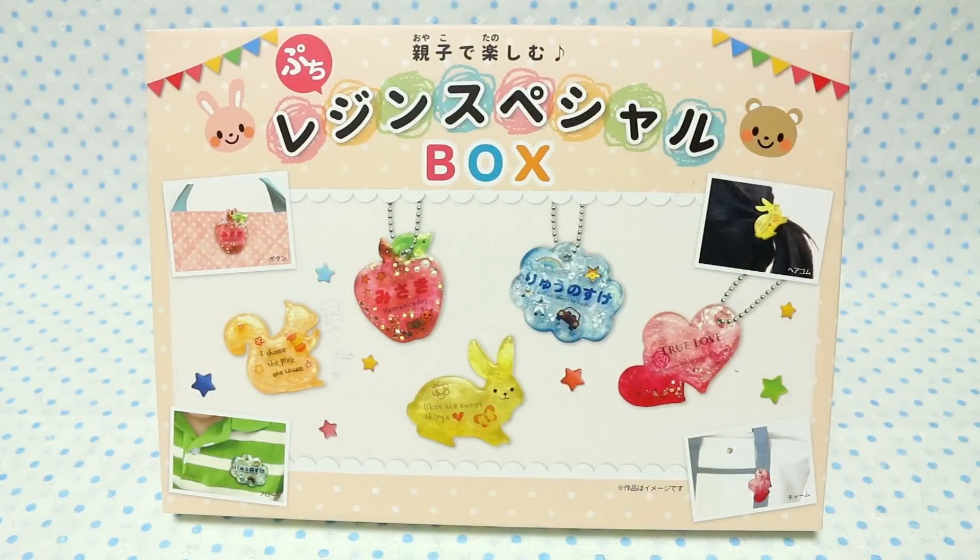Now this one says OYAKO DE TANOSHIMU — it means 'enjoy with your parent and child' — so it's supposed to be a little more simple. It's called PUCCHI, and the blue one I got before was called PETITE. I really don't know what the difference is except for the design and what's inside, but basically it's the same name just whether it's in French or Japanese.